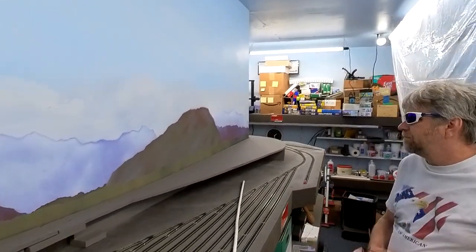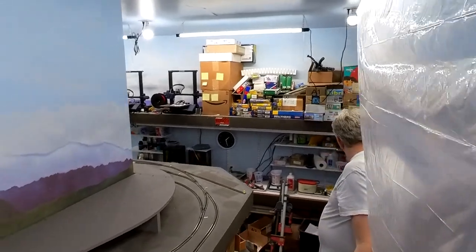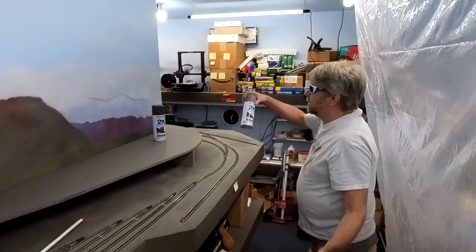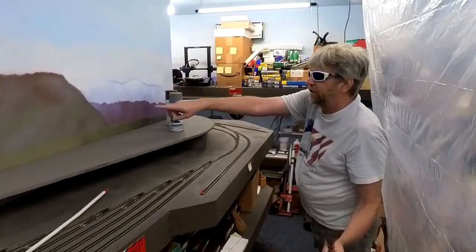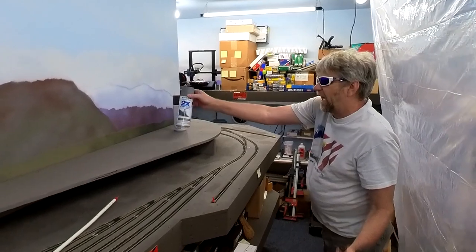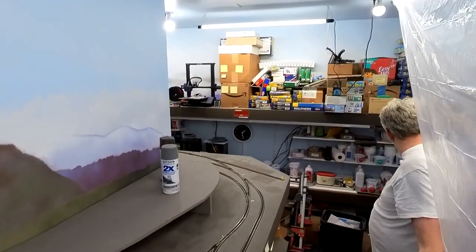Now I know you guys are going to ask what paints I used, so I'll pull those out really quick. 2X Espresso, Espresso. This granite is a really good dark base color - this is what I should have used under those mountains and misted over with the reds. I didn't do that, same thing with the hills. I actually used this under the hills and it turned out really nice, so I should use that as a base color for the mountains.